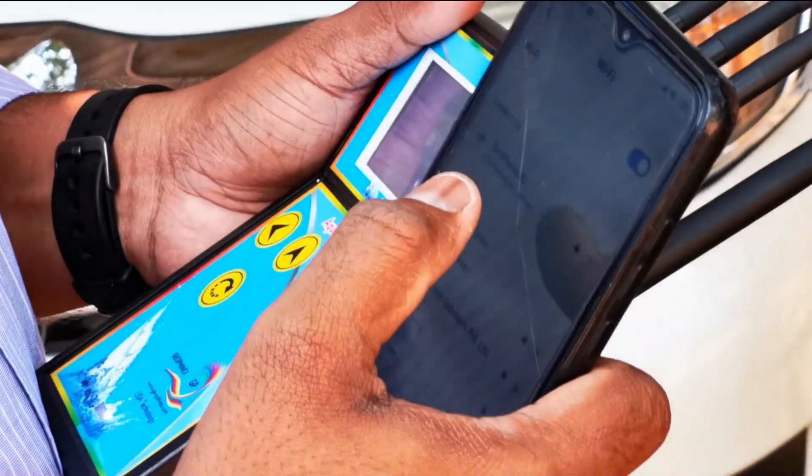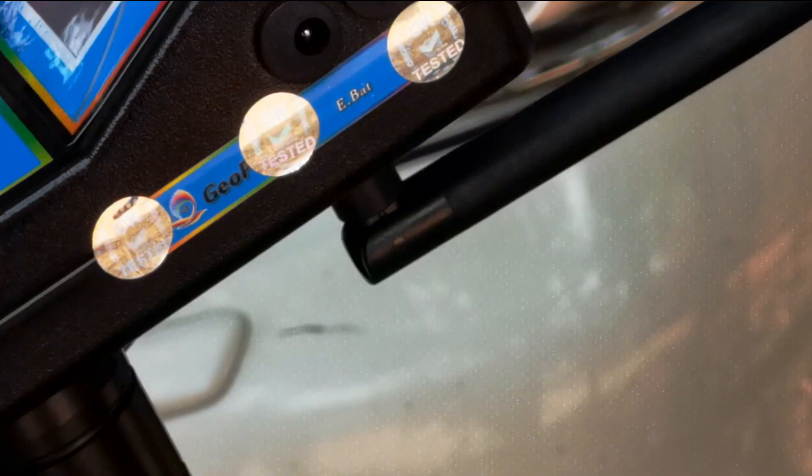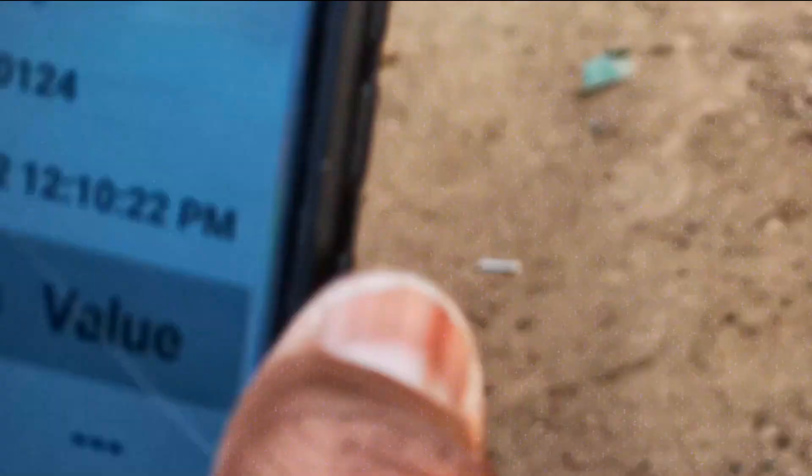Now connected with the WiFi — connected. Come to the application. Press the 3-dot from here. Here is the 3-dot — Photo Report. These are the report page. If you want to get the details from the machine to mobile, you have to press the circle button — the refresh button. The parameters will come to your screen.